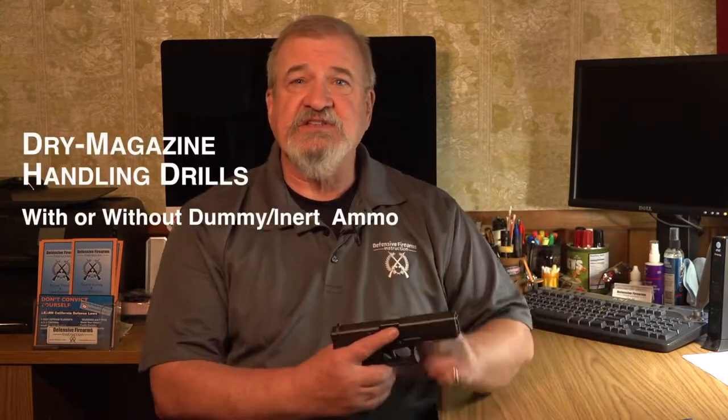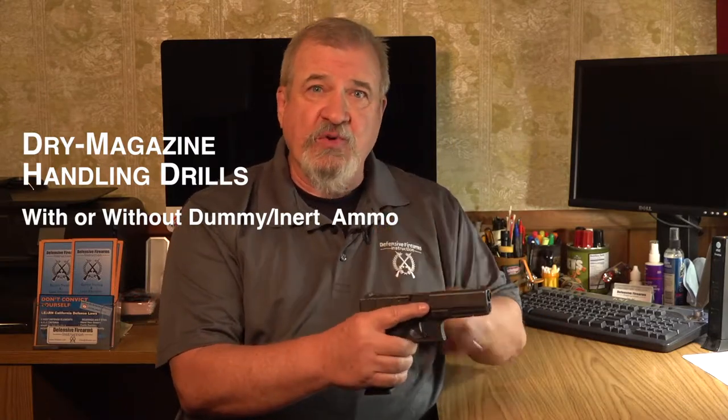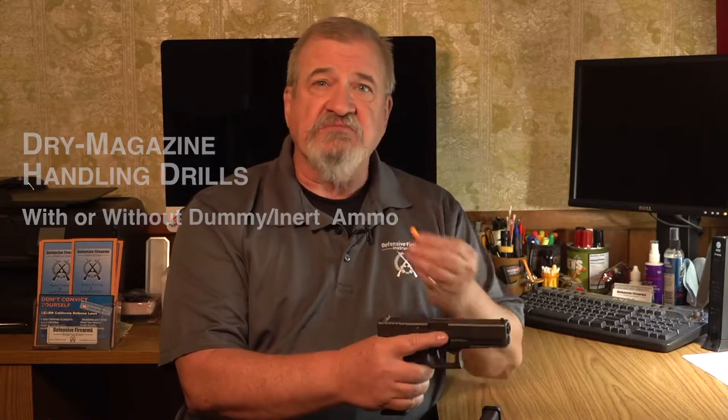I'm going to show you some magazine dry handling drills that you can do with or without dummy ammunition. These are going to be your empty gun or emergency reloads, and your tactical or retention reloads. They're easy to practice and they'll absolutely accelerate your gun handling learning curve.